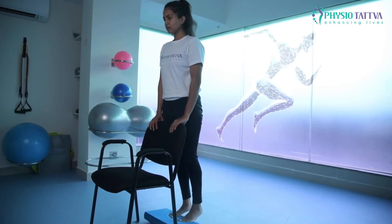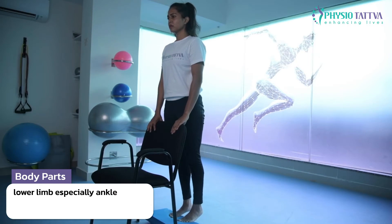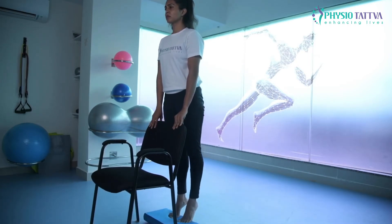Stand in front of a chair and hold the chair with both hands. Place a firm cushion or a small step, and stand on it on the base of your toes.